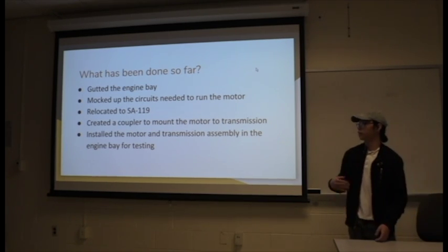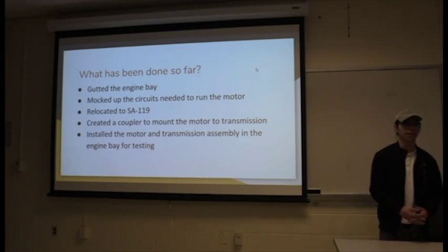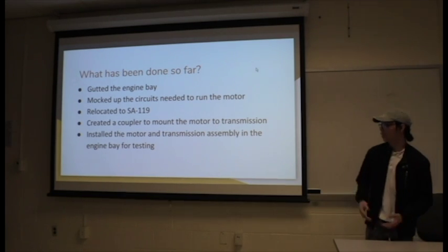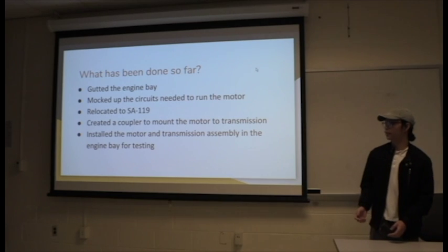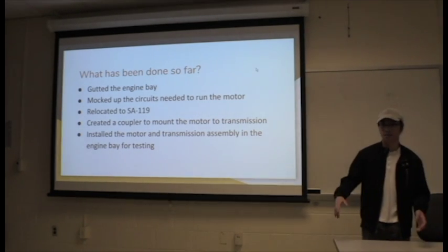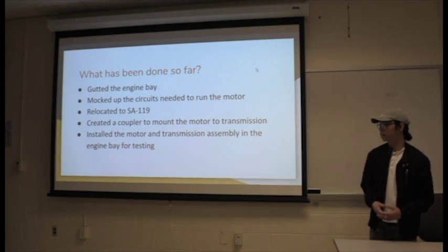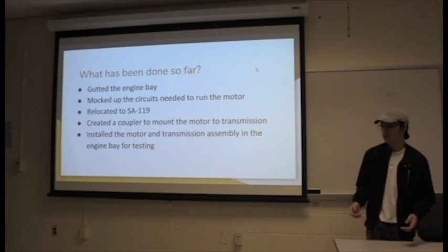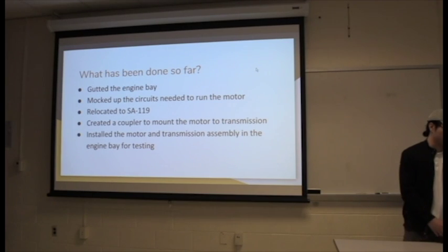In the spring semester, we actually relocated to SA-119. It's a bigger facility and it's indoors. Recently, we created a coupler to connect the engine to the transmission, which then drives the wheels. We put this assembly onto the engine bay itself just to see how everything fits.